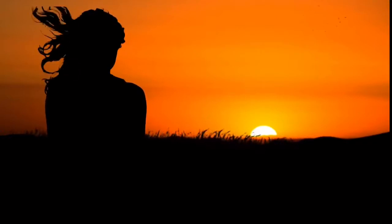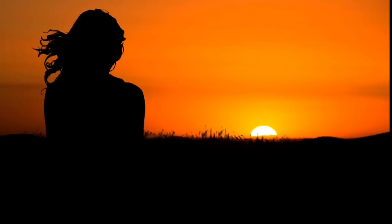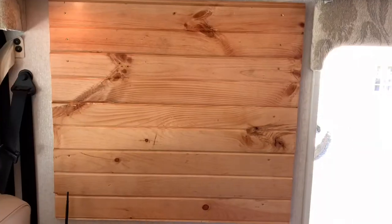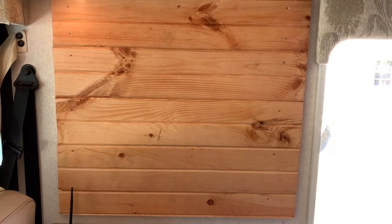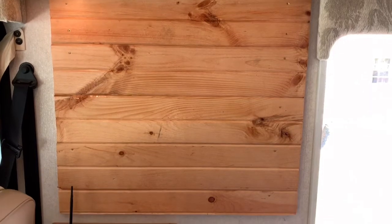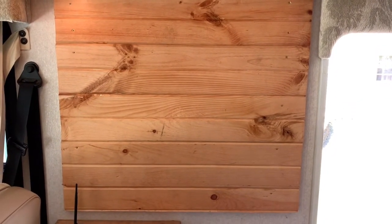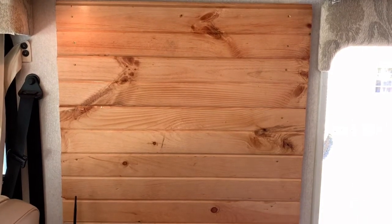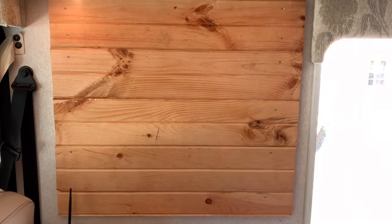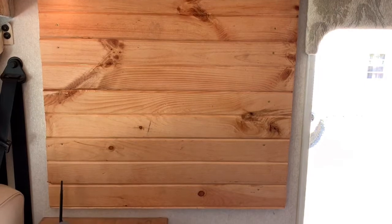Hello everybody. I did another little update to Miss Betty. There's a window behind this, and I've painted the back of these boards black so you can't see anything but black inside the window. It was a small window — I think it was 17 inches wide — and this is where our new TV is going to be hanging.